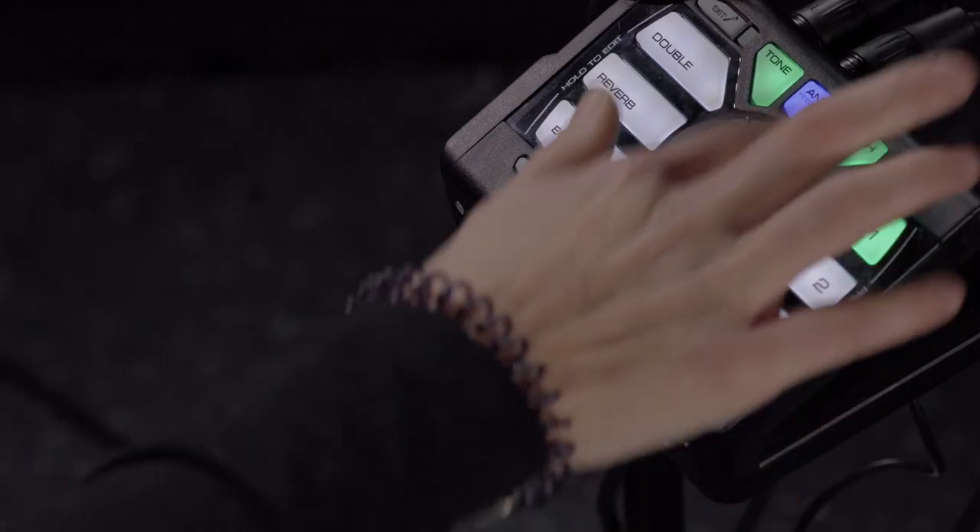Last but not least, we have pitch. Nobody is perfect, so the Perform V gives you the option to add a little bit of transparent pitch correction to your voice. This function gently guides you to the nearest semitone when you sing. To activate pitch correction, simply press the pitch button, and when it illuminates green, you know the pitch function is active.